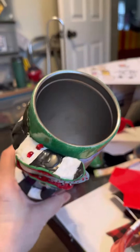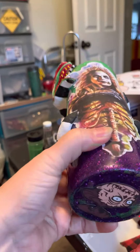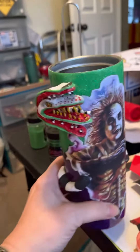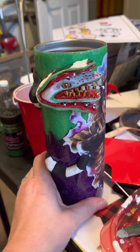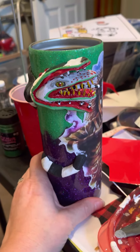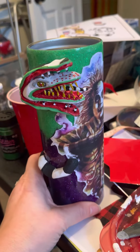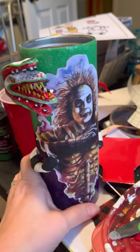It looks like on top we have the paint still drying. How awesome is he? It wasn't very easy to make, but once we got the process going, he evolved. Thank you so much.